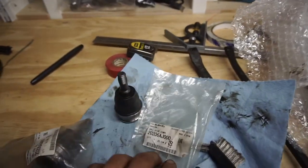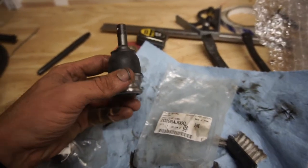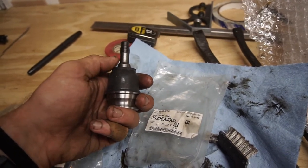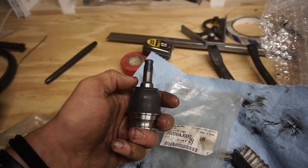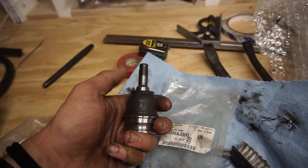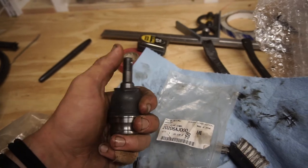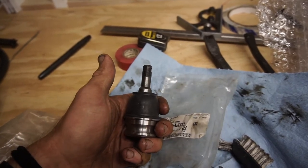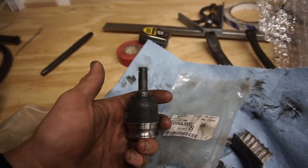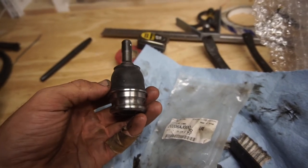Whoever says all Subaru ball joints are the same — it's not true. These are all supposed to be universal, supposedly, but that cone I went to put on didn't fit over this at all. There was so much play, and obviously that's not going to be good. But on the ones that came off my car, it seats perfect. So these are not going to work. I'm going to have to find some that do work — whether it's the same part number, just a different style, I don't know. They are not all the same, and now I've got to find the right ones.